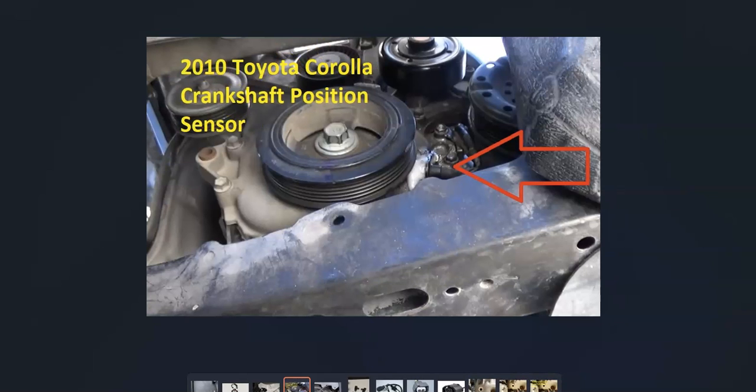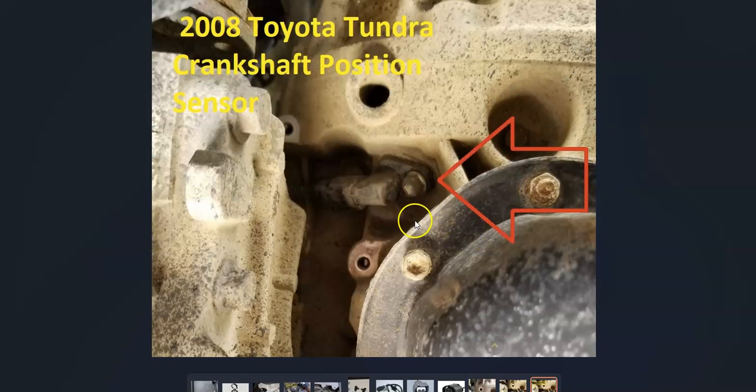The first thing to do when you get this code is to locate the crankshaft position sensor. There could be some slight differences between Toyotas, but it'll be located down by the crankshaft at the bottom of the engine. On this 2008 Toyota Tundra, it's behind a little plate that was covering it, and you have to remove that to get to the sensor.